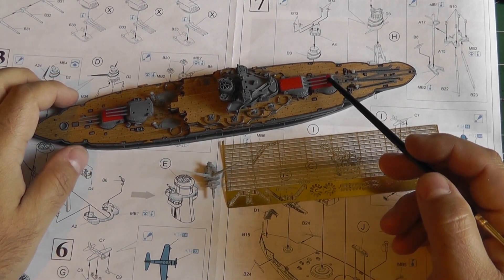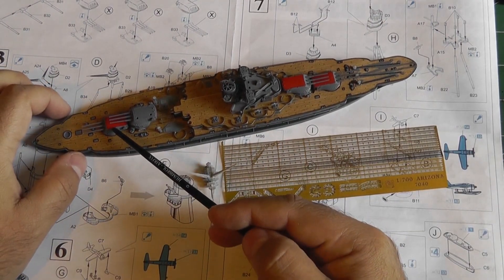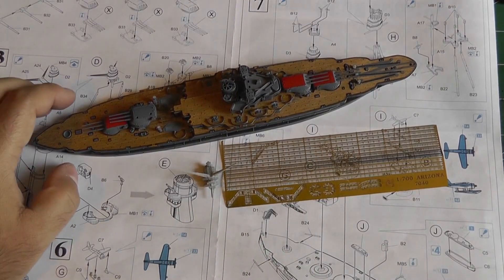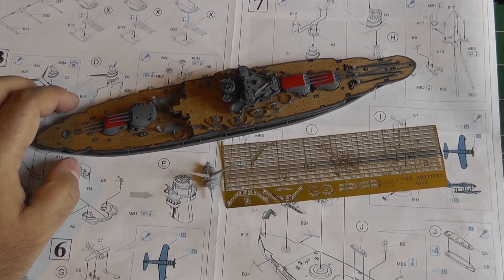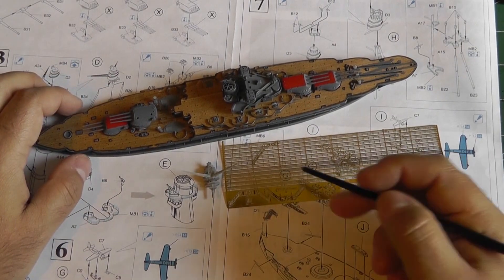I painted it red because that is the color that the Arizona had back in 1941. The first two indicating the battle group and the rear one indicating the air group that the two seaplanes were attached to. In the case of the Arizona, all three turrets were red.